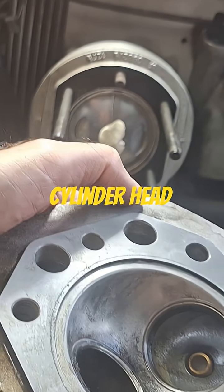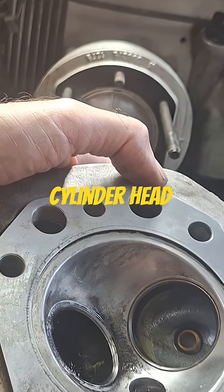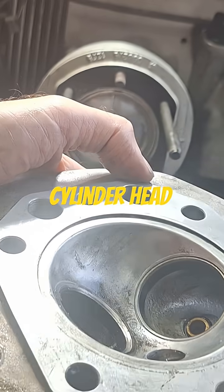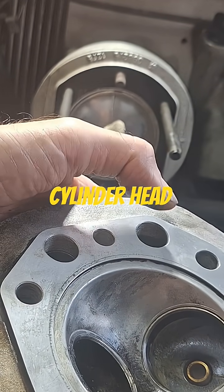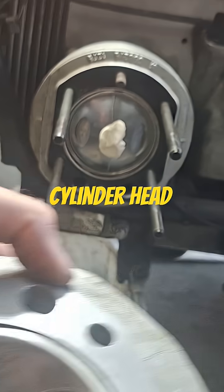You'll need to counter-bore for the firing ring once you've milled it down. It sounds complicated but it's really not that simple — the key is you're not going to know after just one cut, so you'll have to CC the head: put the valves in, use your CC plate, and check the volume of the combustion chamber.